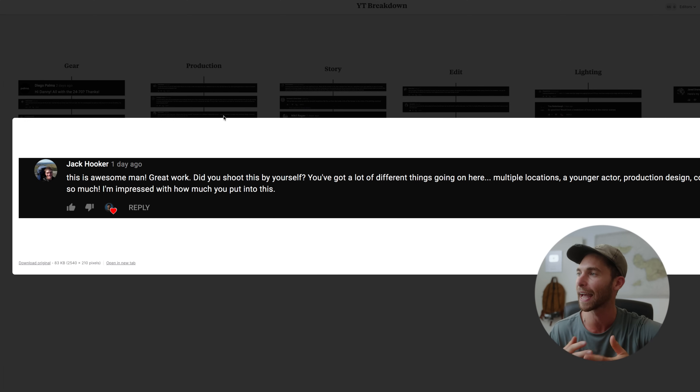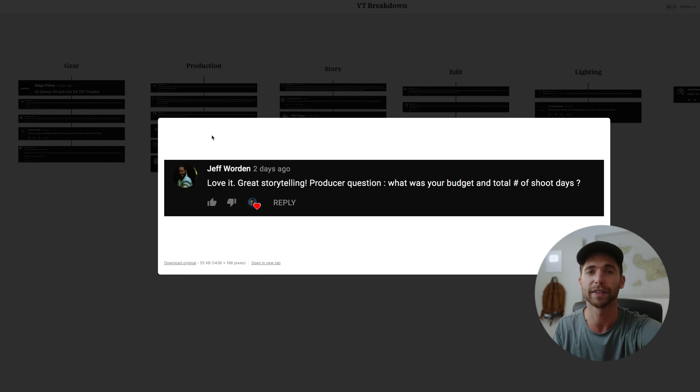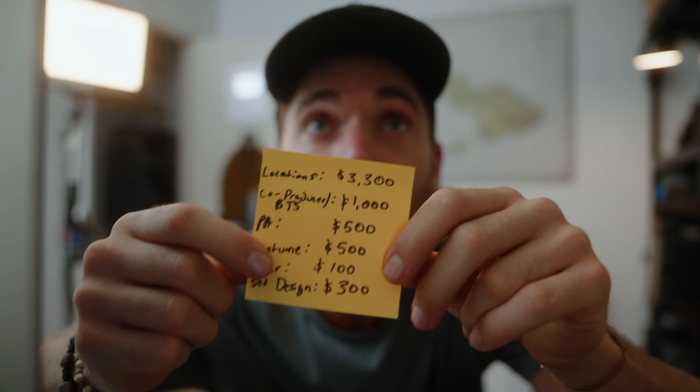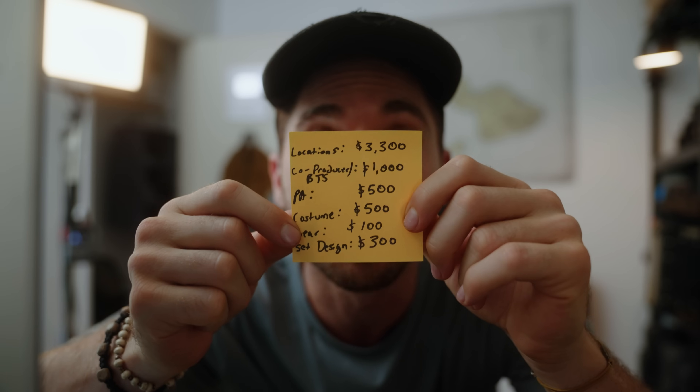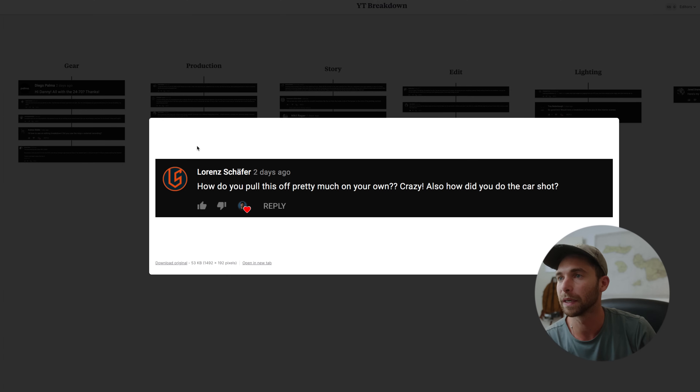I did a lot of this by myself, but I also had help from Santana, my intern, who just started a YouTube channel — I'll link that. We used Santana's pretty much whole family: his house, his brother, his connections to get the general store. He shot the BTS, so he was a huge help. I did everything else. In terms of budget and shoot days, here's a breakdown on screen — hit pause if you want to check it out.